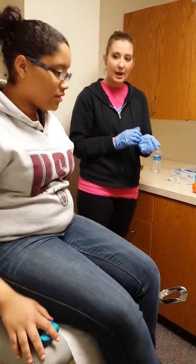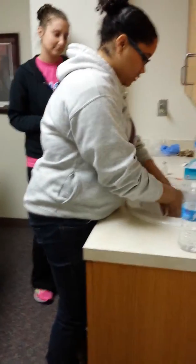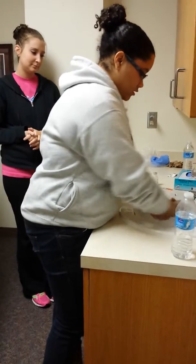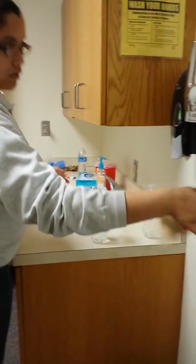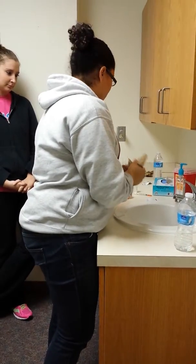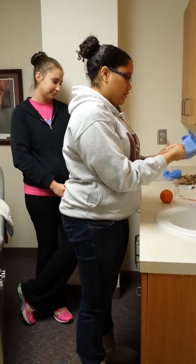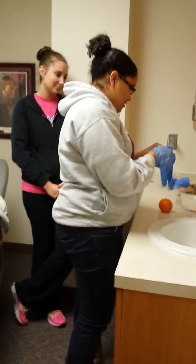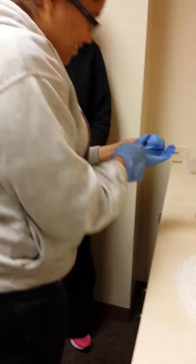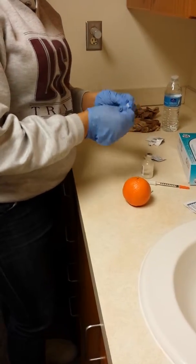Now I want you to demonstrate for me how you get insulin. I hope I do this correctly. So let me wash my hands first. Then I'm going to put gloves on. And I'm going to take an alcohol wipe.